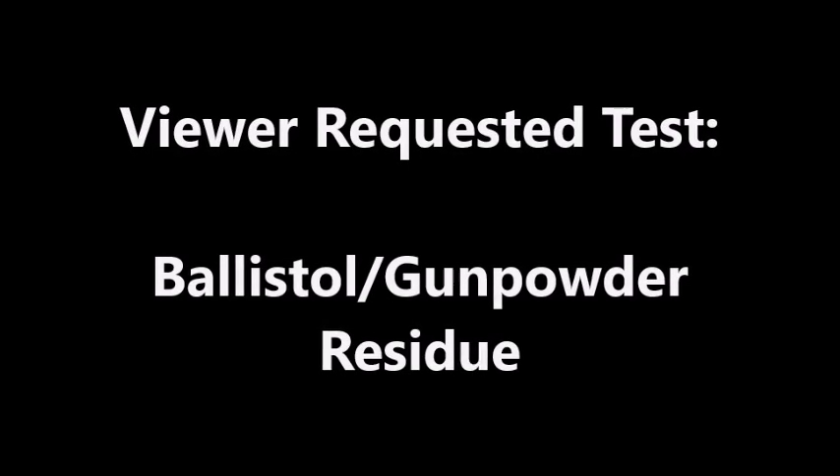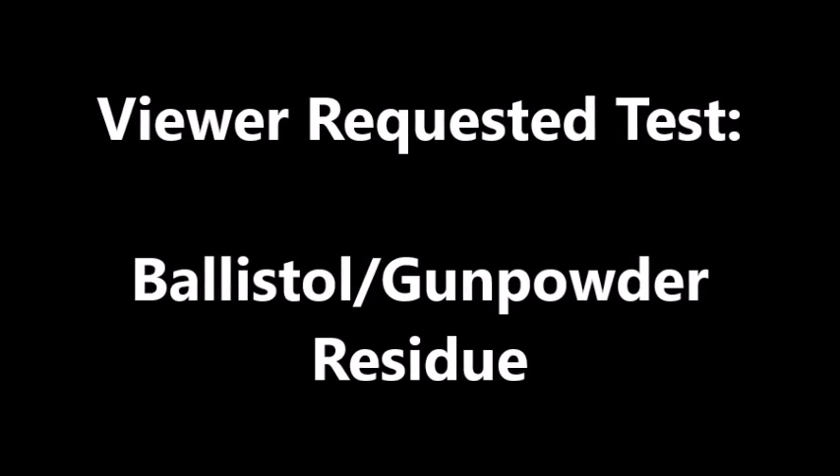A viewer asked me to try a test with Ballistol. I included his request in the description.